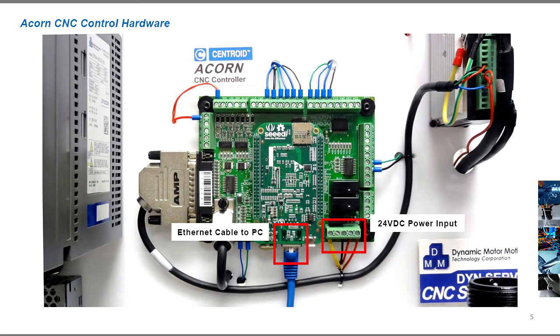Let's start with the setup for the Acorn controller. The parts included with the Acorn kit are the main control board, the 24V power supply, and cables. In addition, you will also need an ethernet cable to connect the Acorn to the PC.